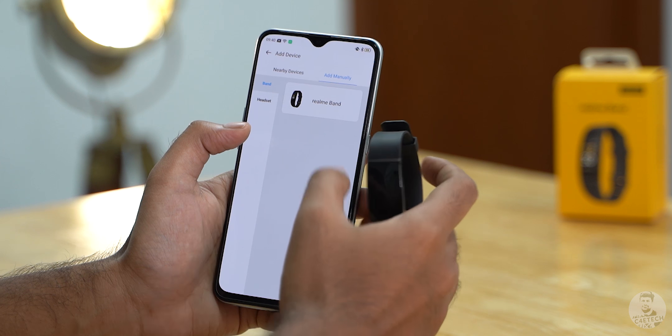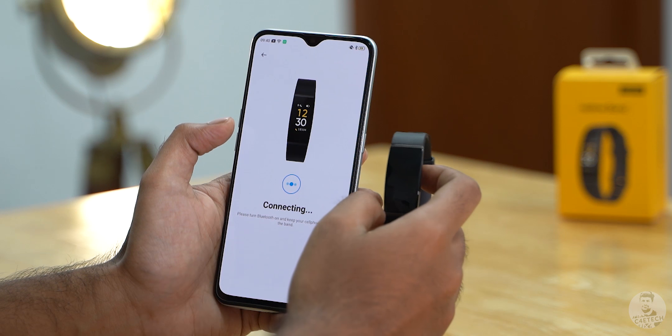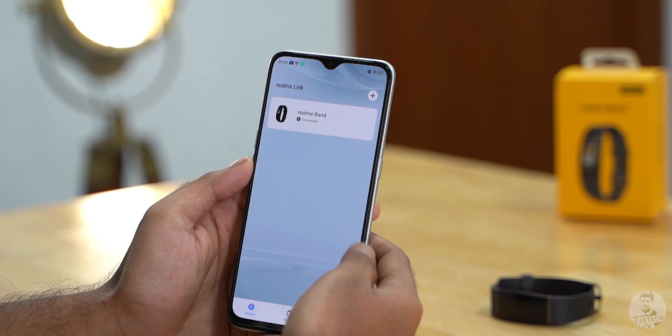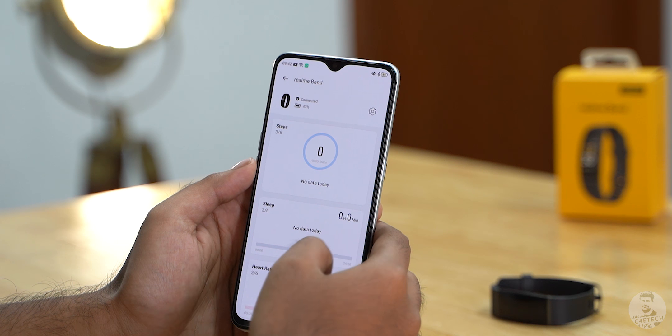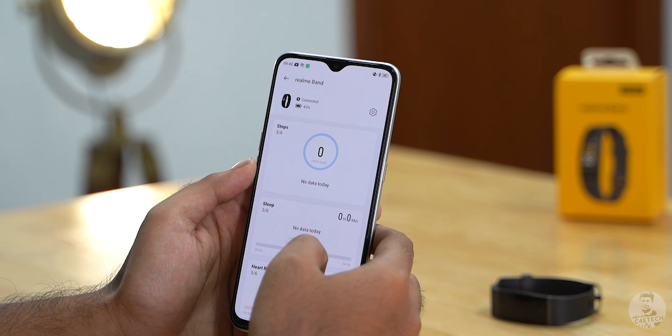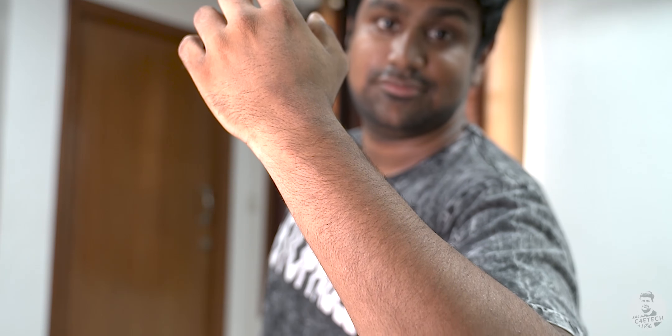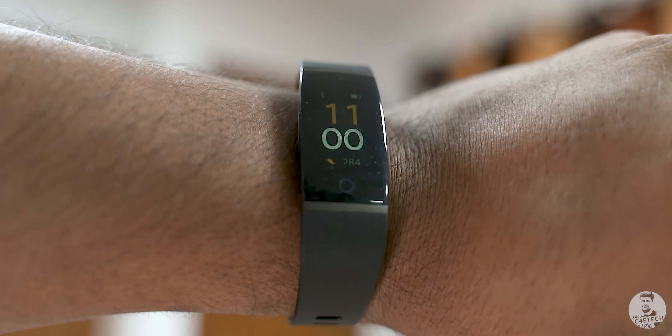The Realme Link is the app we're going to use to pair the Realme band to a smartphone. Once you create a Realme account and pair your band, this is what you'd see. Tapping it shows us the basic information — the battery percentage, number of steps walked, sleep and heart rate information, and so on. Most of this information can also be accessed from the Realme band itself.